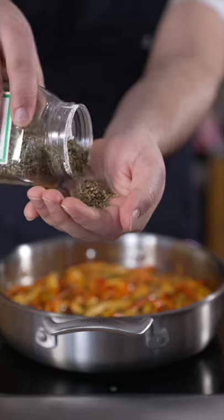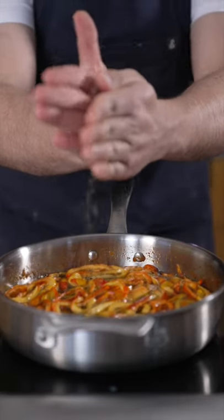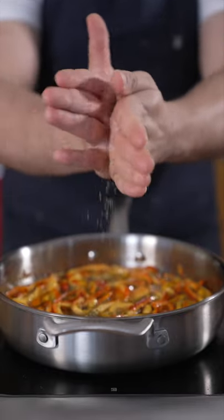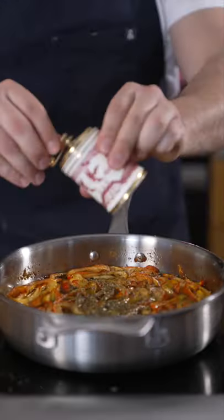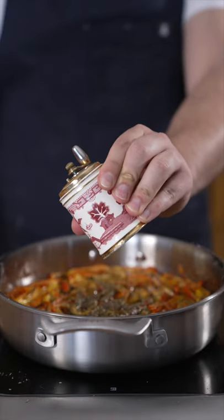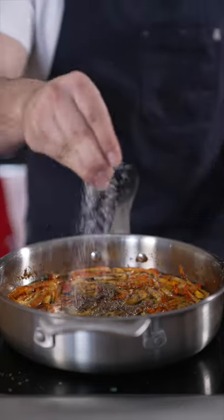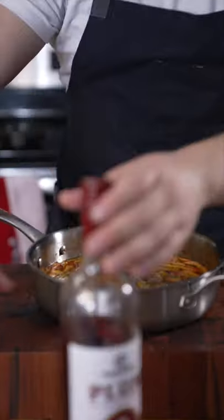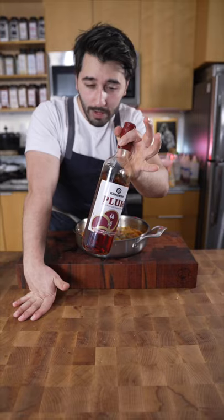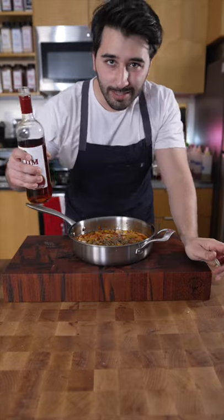Mediterranean oregano — take it in one hand, then rub it together with the other hand to sort of grind it up. Black pepper. You guys always ask me where I got this pepper grinder — I got it at a thrift shop for about a dollar. Salt. Remove from the heat, then you're just gonna add in red wine vinegar. I've got plum wine vinegar, so I'm gonna add that in. This is all to taste, by the way.